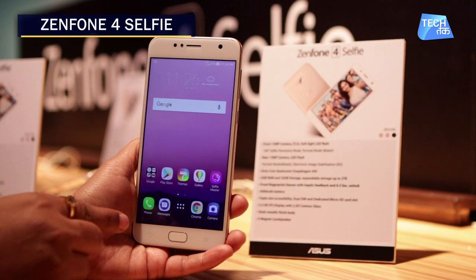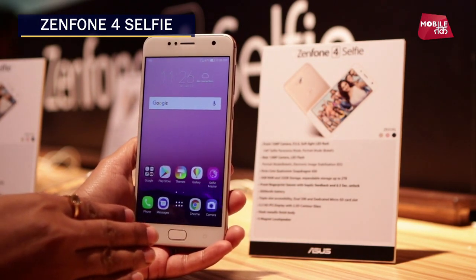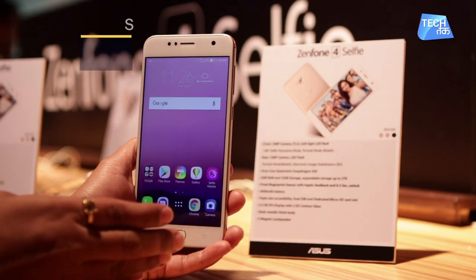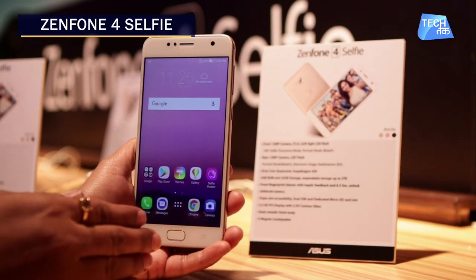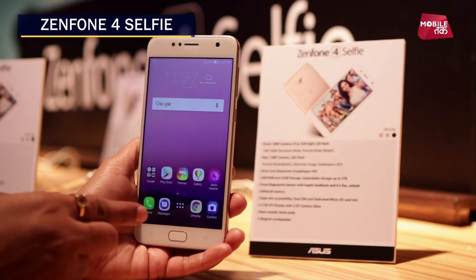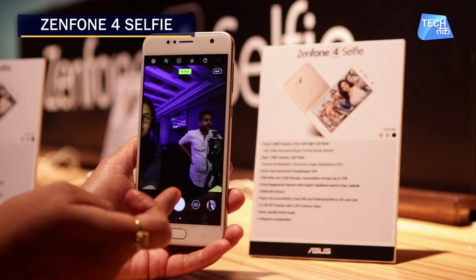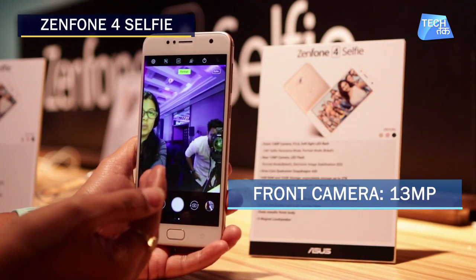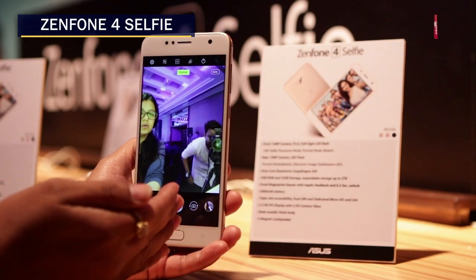This is the Zenfone 4 Selfie, the third phone from Asus. It is not as expensive as the Pro and Dual Camera versions, but it is still a selfie-centric phone. The front camera is 13 megapixel with a 140-degree selfie panorama mode and also a portrait mode.